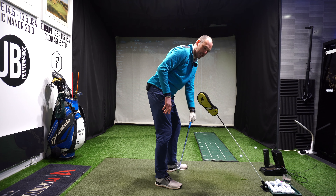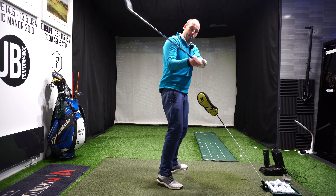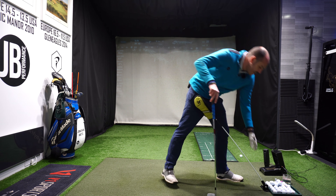I clearly demonstrated there with that ball flight a pattern where I got the ball starting right, bending left - it overdrew a little bit, but it got my path from in to out.